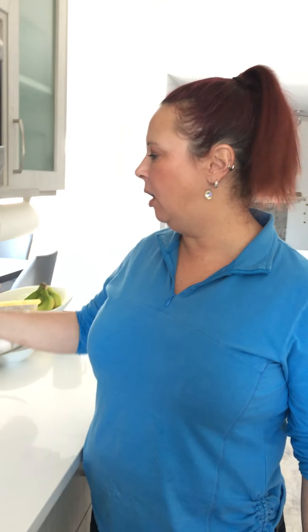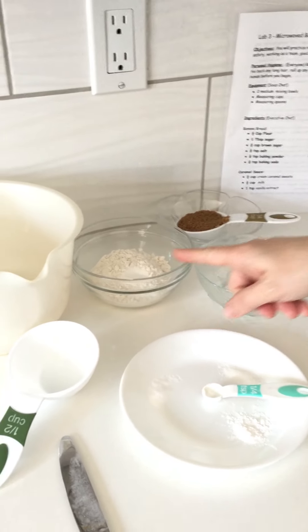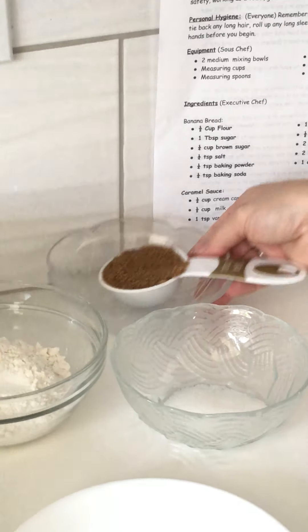So as you can see here I've got all my ingredients laid out. I've even got my recipe right here telling me what I need. I've got one cup of flour, a tablespoon of white sugar or granulated sugar, and a quarter cup of brown sugar.